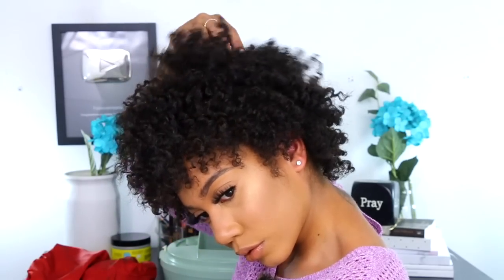Thank you guys so much for watching! If you're new, I'm Jay. If you're not new, I just thank you so much for supporting me with whatever I do here on my channel. I love each and every one of you, and God willing I will definitely see you all in my next video. Bye!